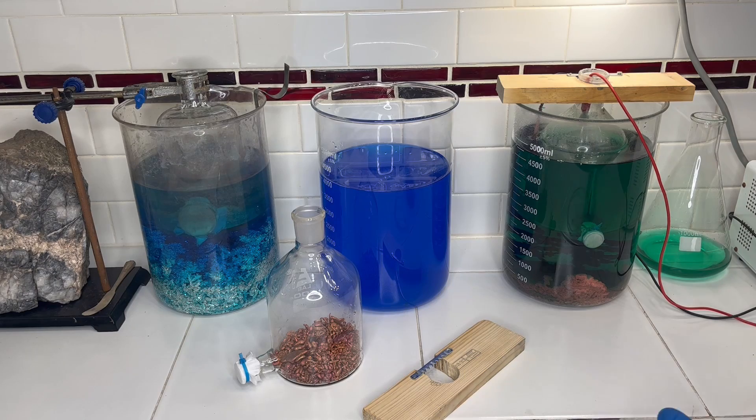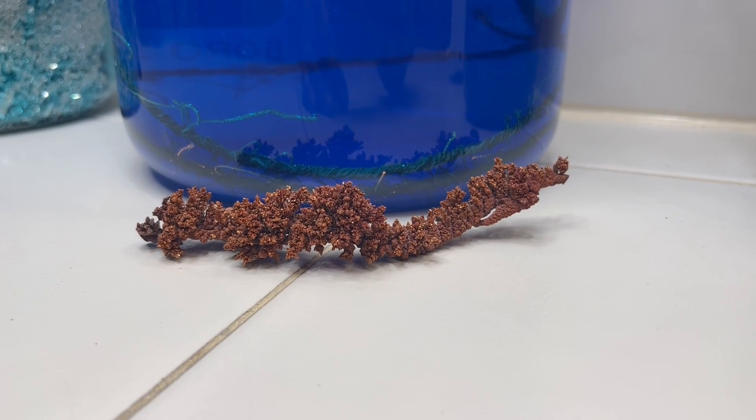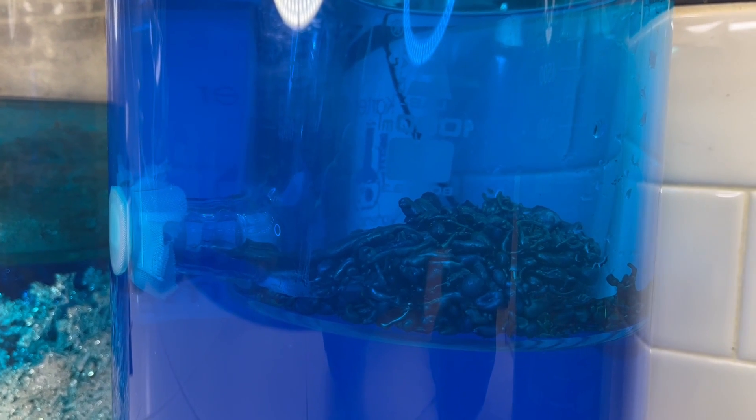We then get 99.9% pure copper plated out on the copper cathode that can be melted and either sold as pure copper or reused in the lab as a reagent. The remaining silver is captured in the anode bottle.